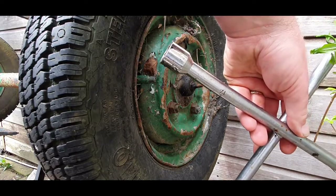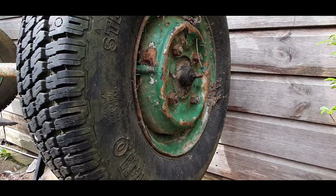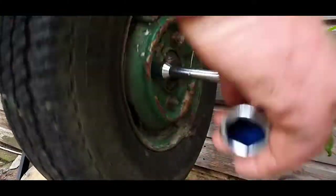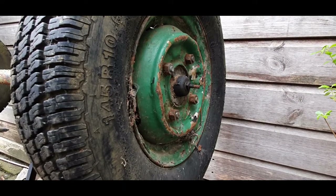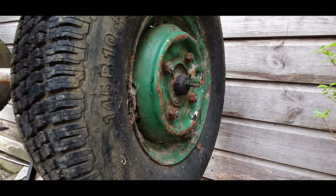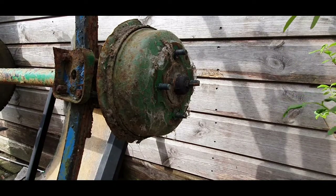First things first, we have to remove the wheel. For that you need a wheel brace something like this, or you could even use a ratchet and socket. You might want to rest it on the ground to grip the wheel. A quick movement like this should do it - or you can jam the wheel up against the shed to be able to do it. Let's remove the wheel nuts. The wheel's off - right, there's the drum.